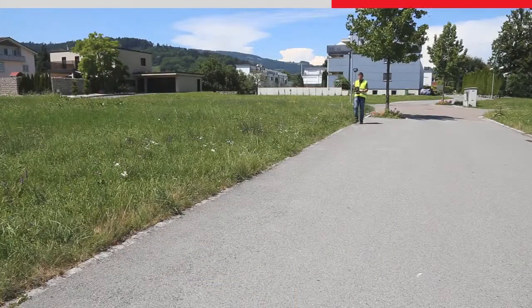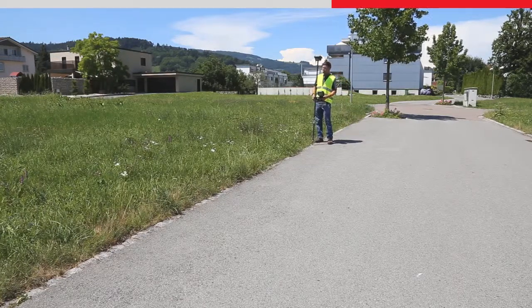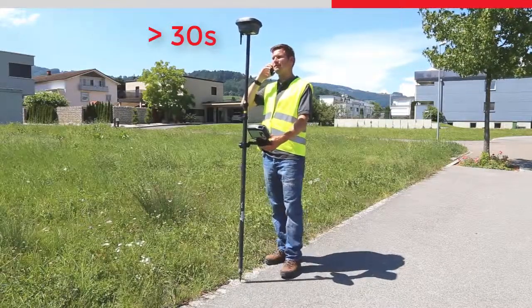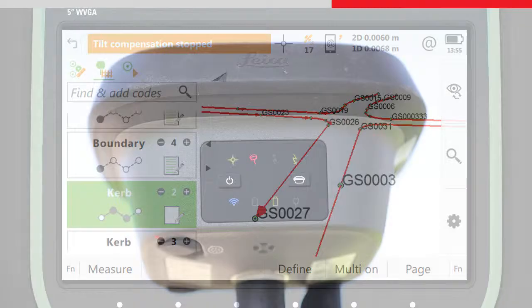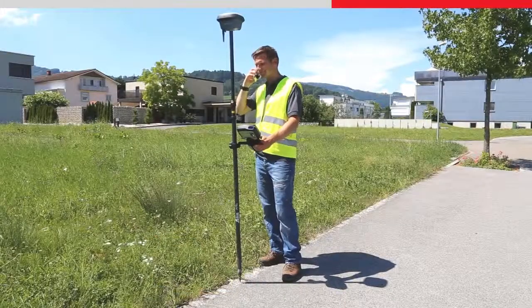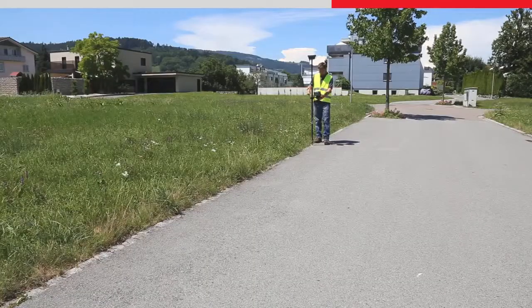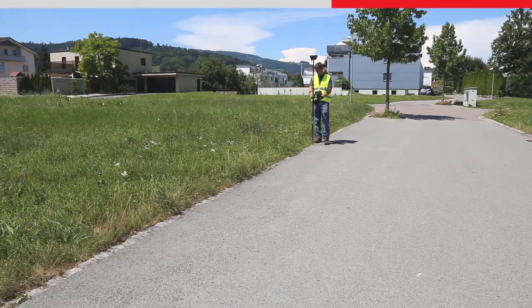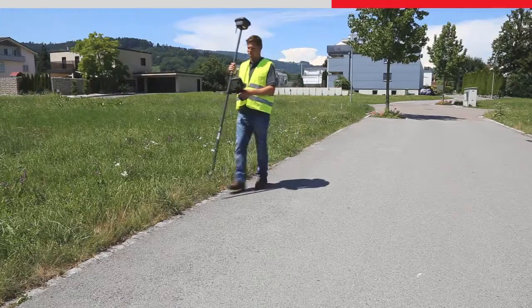As you move about during the survey, normal movement ensures that the GS18T continues providing a tilt compensated position. If the GS18T sensor stops moving for more than about half a minute or so, the tilt compensation will be stopped, shown by the position icon in Leica Captivate losing the green bubble and the tilt indicator switching to red. If you want to measure a point at this stage, there is no need to change any settings — simply level the pole to vertical using the standard pole bubble and measure the point. To start the tilt compensation again, all you need to do is walk to the next point to be measured.